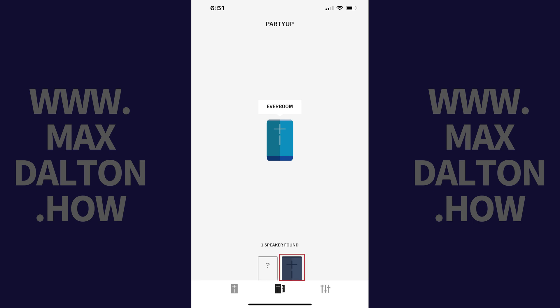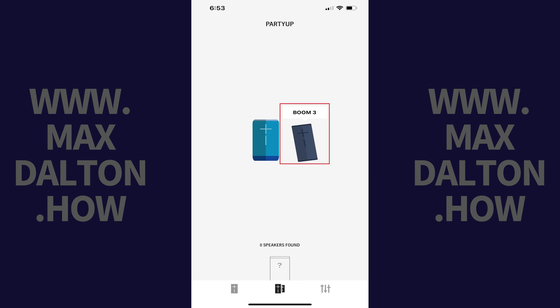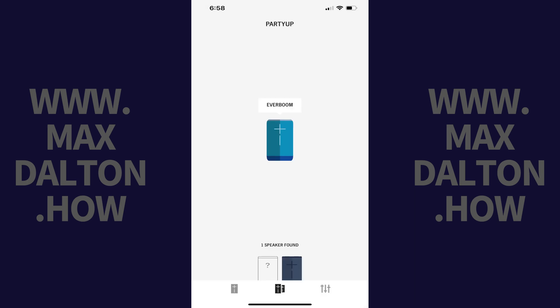Step 4. Tap and hold your finger against the Ultimate Ears speaker at the bottom of the screen that you want to connect with your active speaker, and then drag it to the center of the screen next to your active speaker and release it. You'll see a pairing icon on the second speaker for a few seconds before it disappears, indicating that your Ultimate Ears Bluetooth speakers are now connected and playing the same audio at the same time. Repeat this process to connect up to 150 Ultimate Ears speakers in a single party. You can end your party at any time by tapping End Party at the top of the screen, and then tapping OK. At this time, only one speaker will continue playing audio from your device.